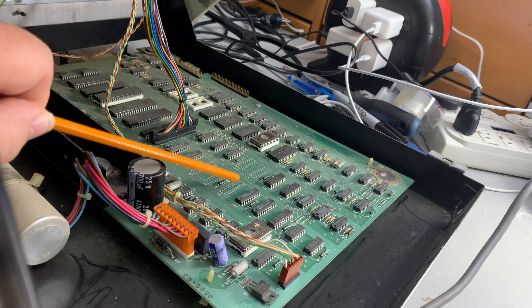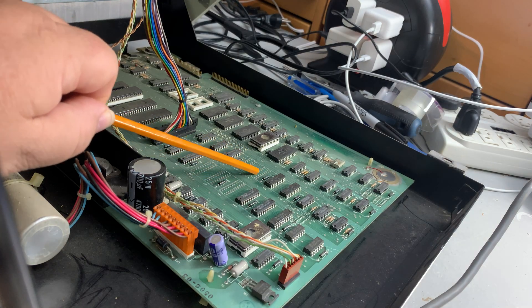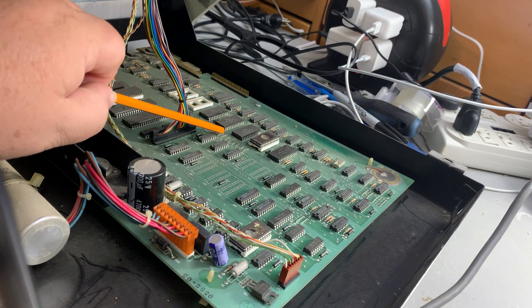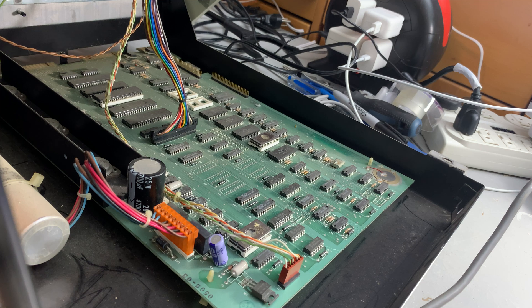I believe if this was an 8032, these empty sockets would be full — or at least some of them might be. And if you did want to switch this, being the universal board, there are some of these wires here — jumpers — that would need to be cut to turn it into an 8032.